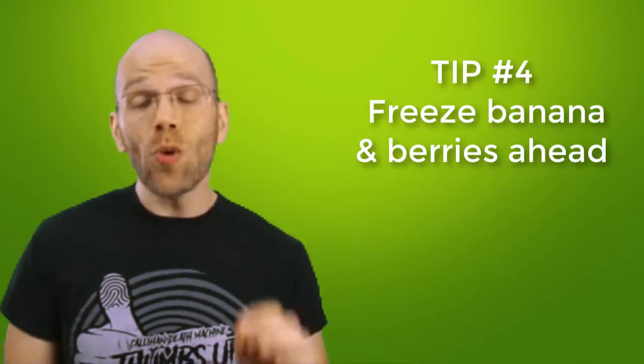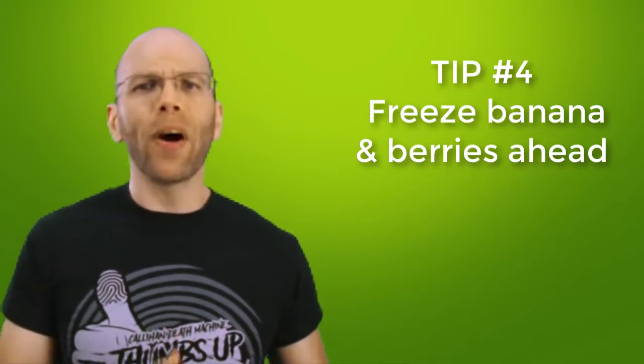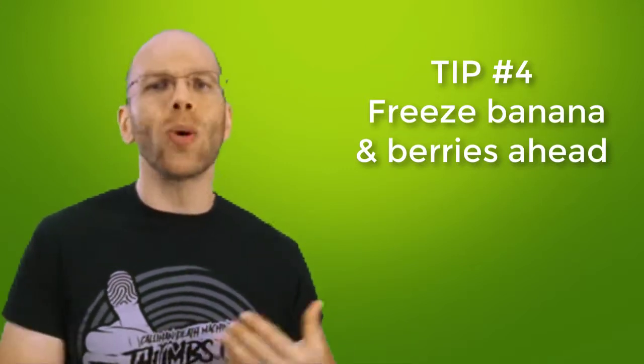Tip number four: when you can, freeze any bananas and berries ahead of time. I'll pick up a bundle of bananas, peel them, chop them into smaller pieces, and then put them into a container to store in the freezer. The bananas keep somewhat fresh in the freezer for 24 hours. Avoid keeping bananas in the freezer for any longer than one day — otherwise you'll end up with blocks of ice that cannot puree very well. If you make that mistake, don't sweat it; you can simply set the bananas out a few minutes before you make your green smoothie.